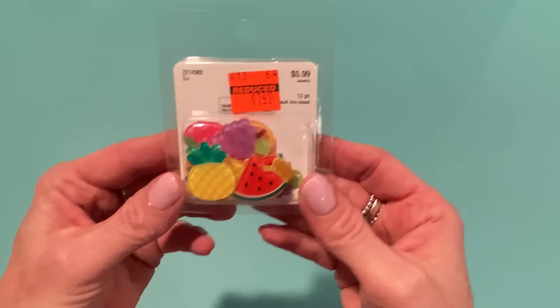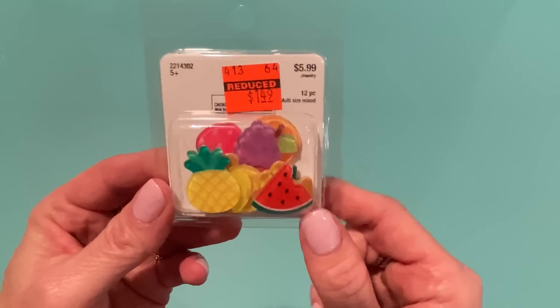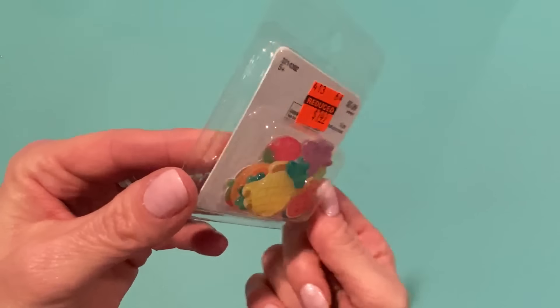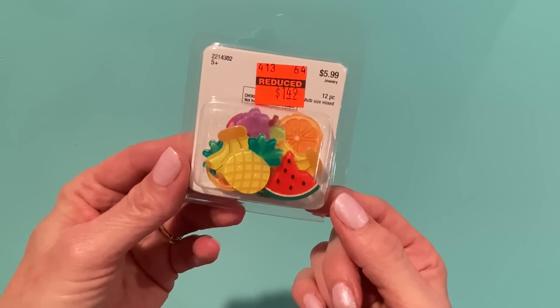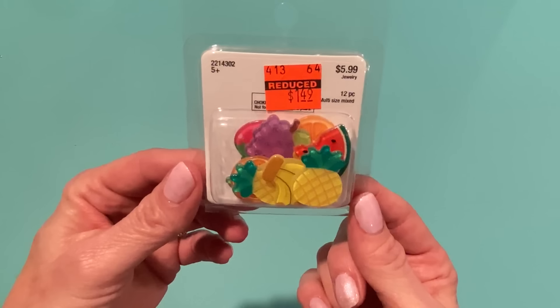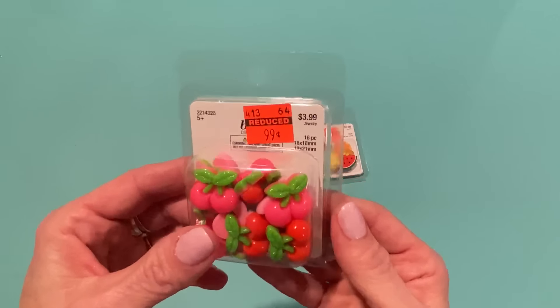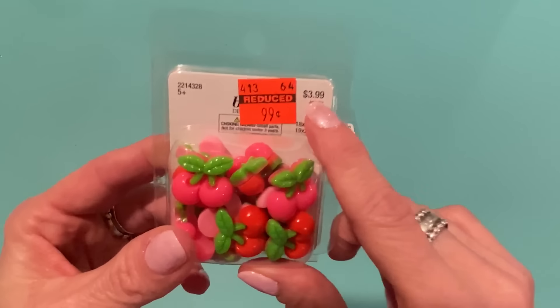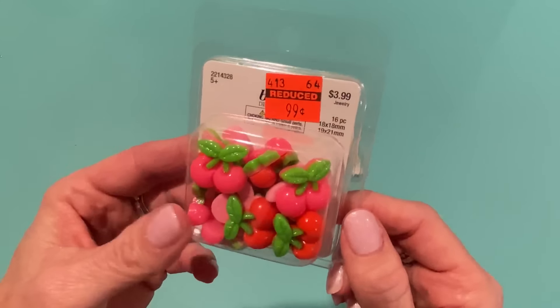From Hobby Lobby I got some things from the jewelry section that were on clearance, and some from the sewing section. I got these cabochons reduced from $5.99 to $1.49 — 12 pieces of different kinds of fruits: bananas, pineapples, grapes, oranges, strawberries — about two of each. I can definitely use these for summer-themed projects. Then I got these two packs of cherries — reduced from $3.99 to 99 cents — in pink and red, 16 pieces.